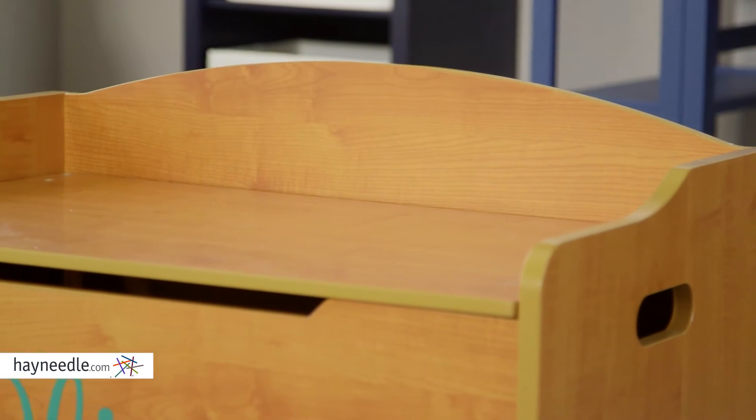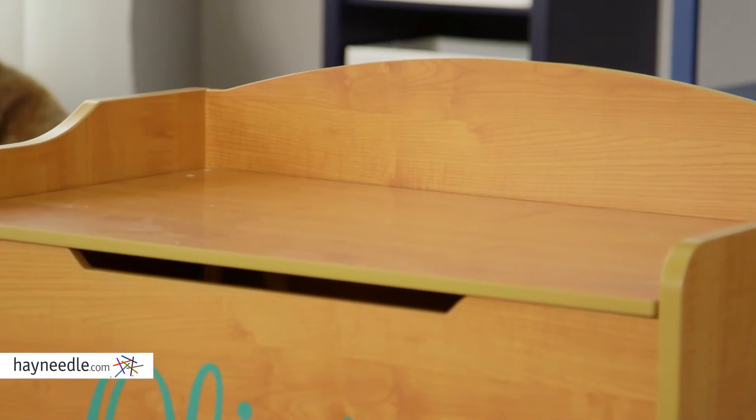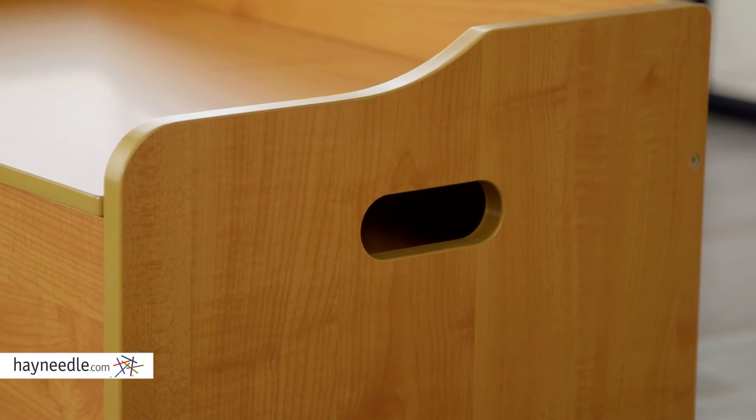The spacious top functions as a convenient bench and will provide many uses for your little one. The sides feature cutouts for easy mobility.